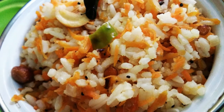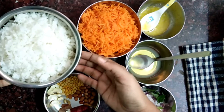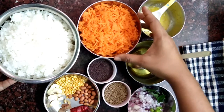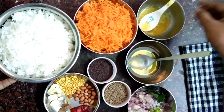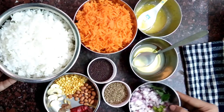For making this carrot rice, you need very few ingredients. First, you need cooked rice — I took almost four cups of cooked white rice. Then you need grated carrot — I took almost two cups of grated carrot. Then you need one teaspoon of ghee and almost one teaspoon of cooking oil.